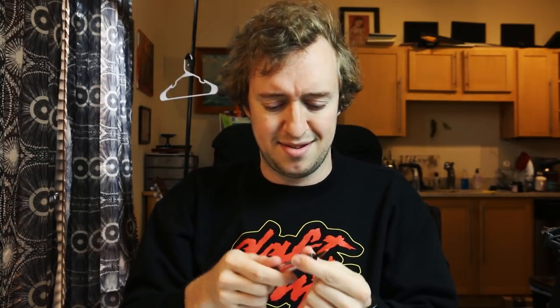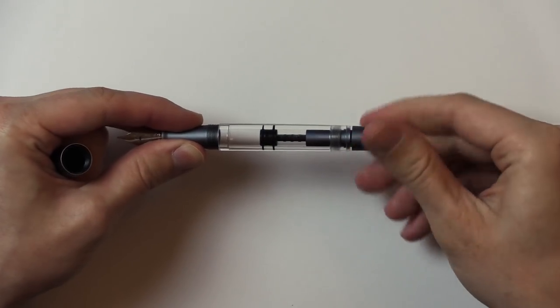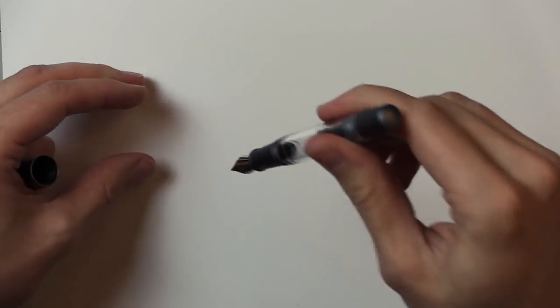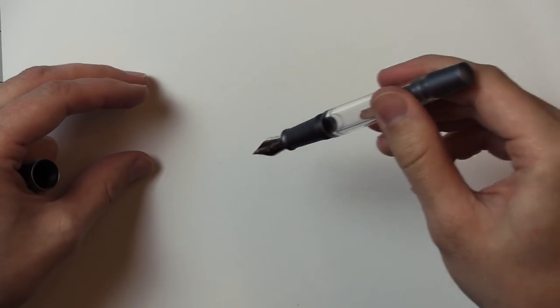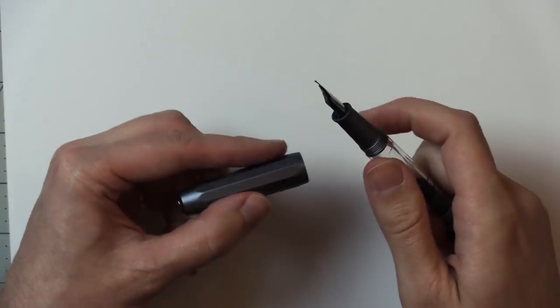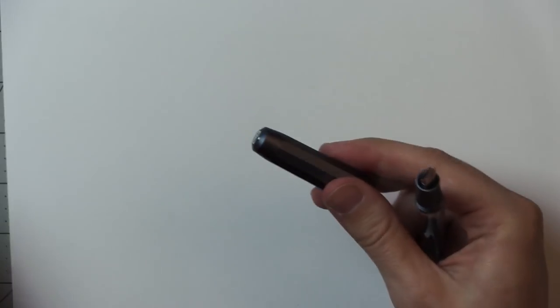I think it's metal — I don't know why it's so hard to tell these days. You turn this and the piston goes in and out — that's how you fill it up. You just dip the nib down in your ink bottle and twist, and it all fills up.